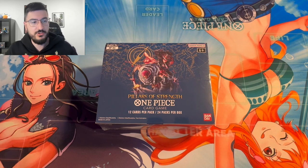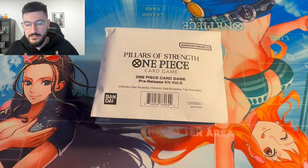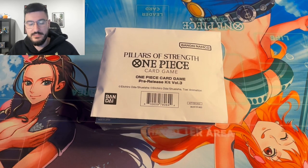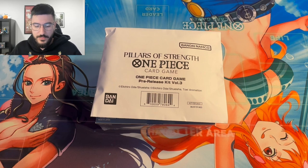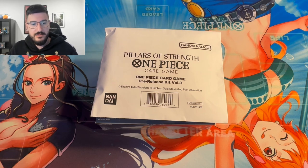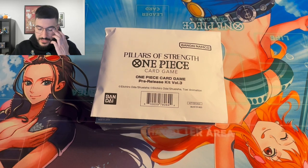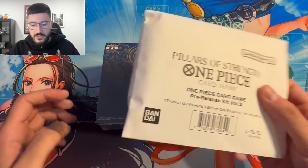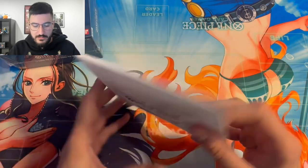Luckily enough, we got a box here to showcase to you guys, as well as a pre-release kit for set 3. I just wanted to open this up so you guys could see what exactly comes in the kit, so you can make sure you're getting exactly what you're paying for when you're going to these pre-releases. Let's start off by opening this kit up before we get to the box.